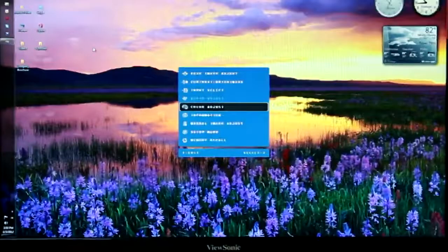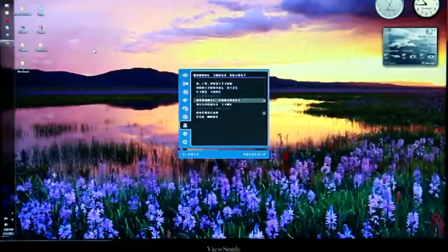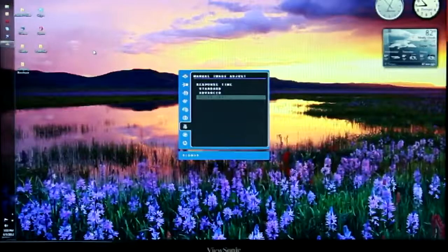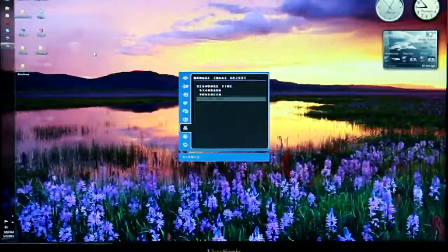Let's go ahead and access the settings, go to manual image adjust, to response time. And let's choose that ultra-fast 2ms response time that we're looking for while viewing high frames per second video.